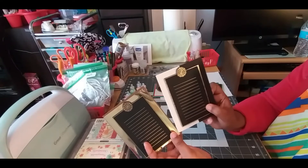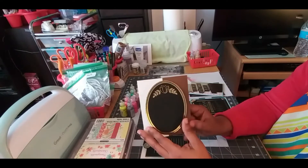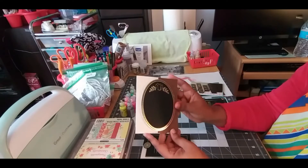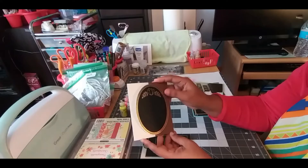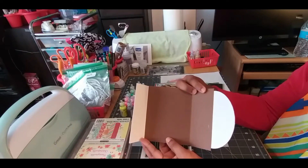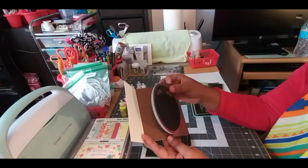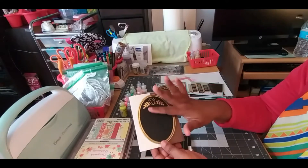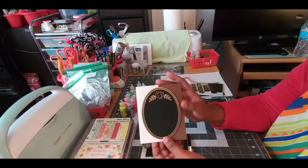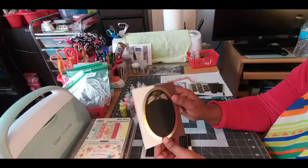Then I have a circular one — well, oblong really — and it had this flower element. I did a similar thing: I backed it with white fun foam, and I did brown and white, so the back has two colors. It's basically going to have the design in the middle and then you close it out. Whether I want to put flowers here, or maybe the name of someone, or some kind of sentiment, that is entirely up to me. If someone wants that card I can always personalize it.